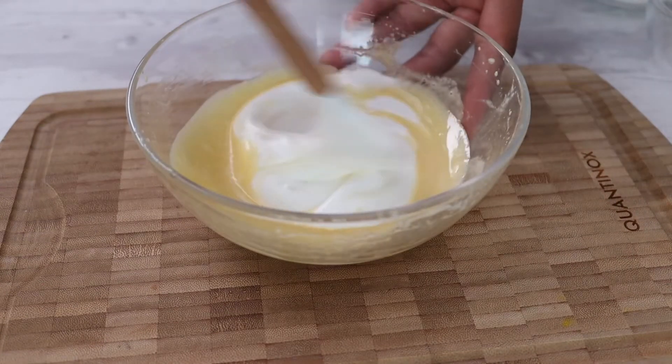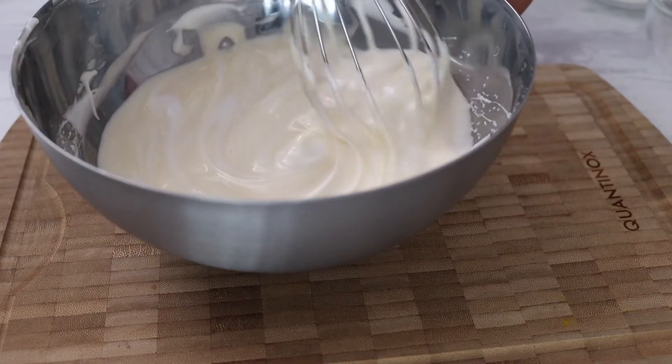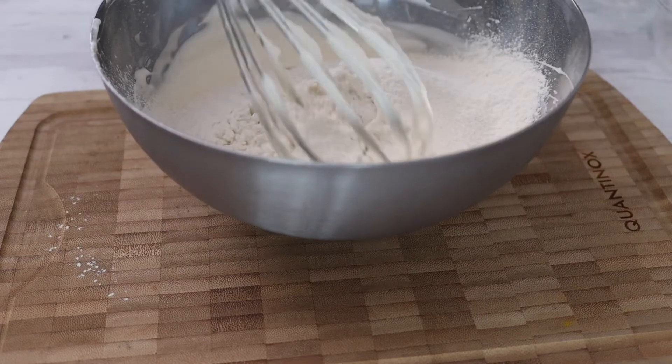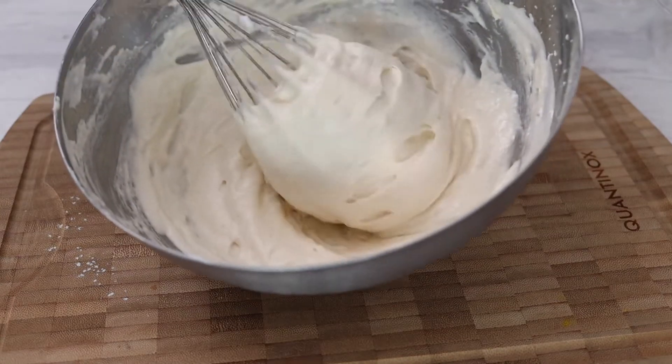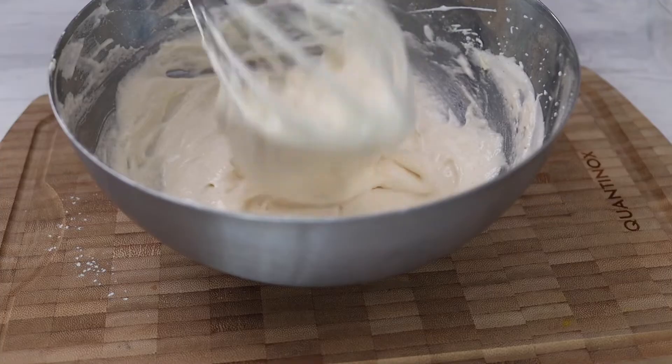You want to add both mixes together, and finally you want to sift in your flour. You can see that I'm folding it in slowly because you don't want to get too much air out of the mix. Once it's fully incorporated, you're ready to pipe the lady fingers.